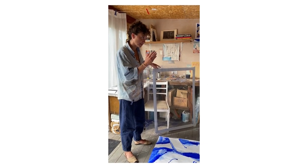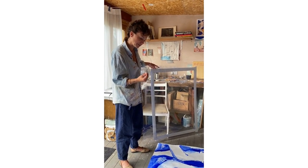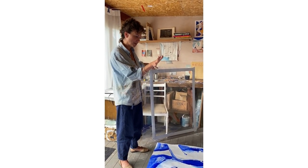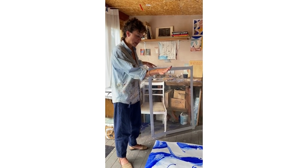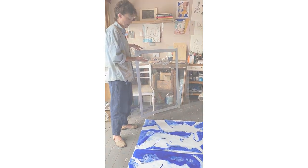The third stage is putting the paper — the paper has to be damp, so I'll have soaked the paper — and then I put the damp paper over the top of this, which will lift up the print underneath.